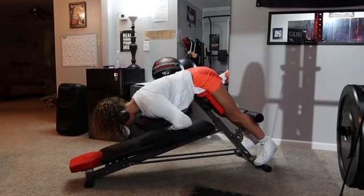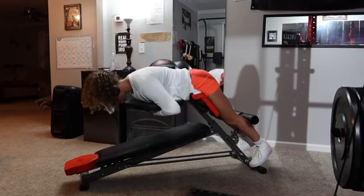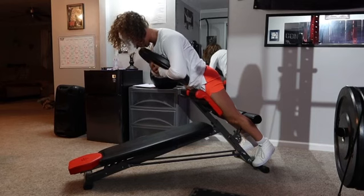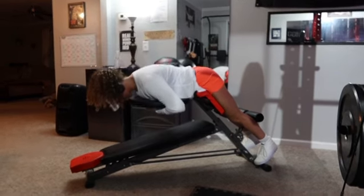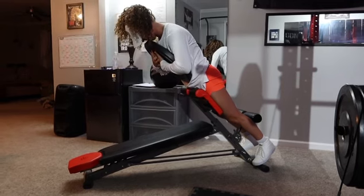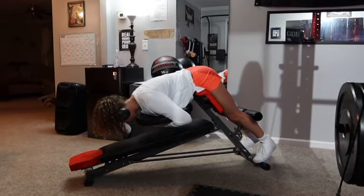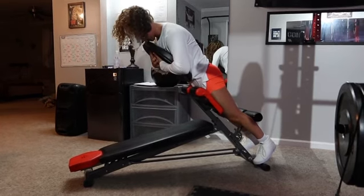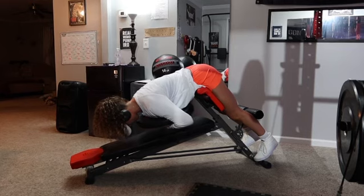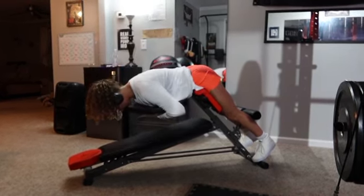All right, so we're going to go over glute-focus hyperextension. Go ahead and grab a weighted plate. Your toes are going to be facing forward, your back is slightly rounded, and your core is engaged. Make sure your core is engaged the entire time or your lower back is going to hurt. Hold that weighted plate nice and tight up against your chest.